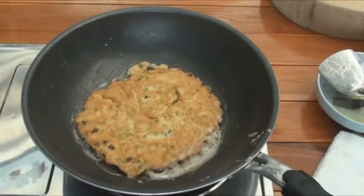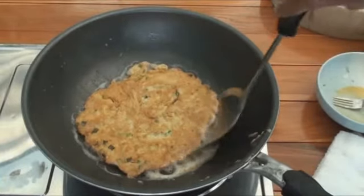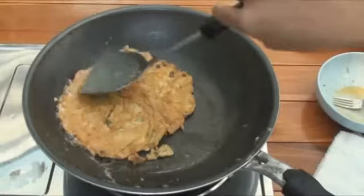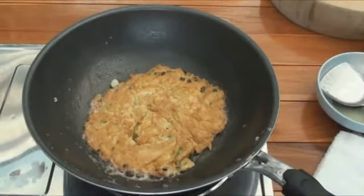She's using a deep, steep-sided wok — a non-stick wok which is getting less and less non-stick the more we use it with metal implements. It does smell nice — a lovely savoury egg smell.